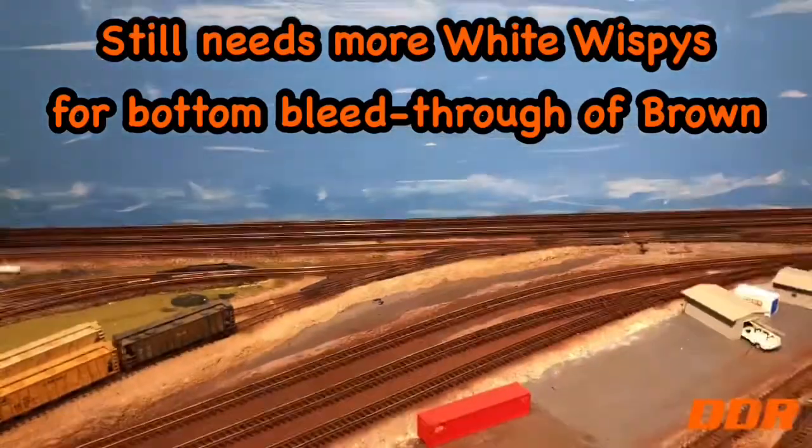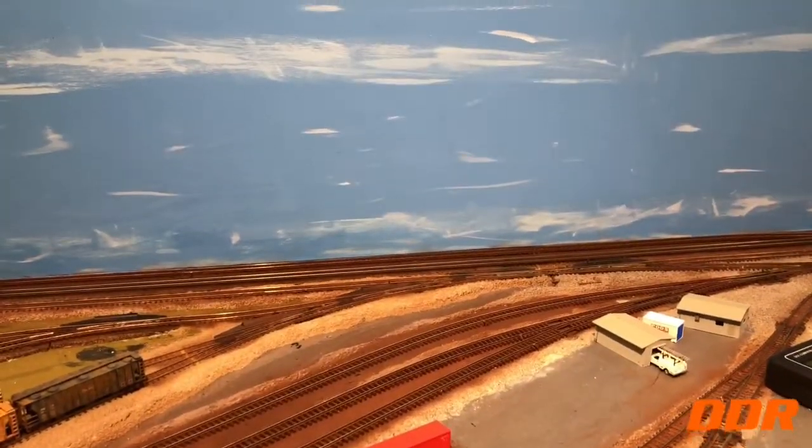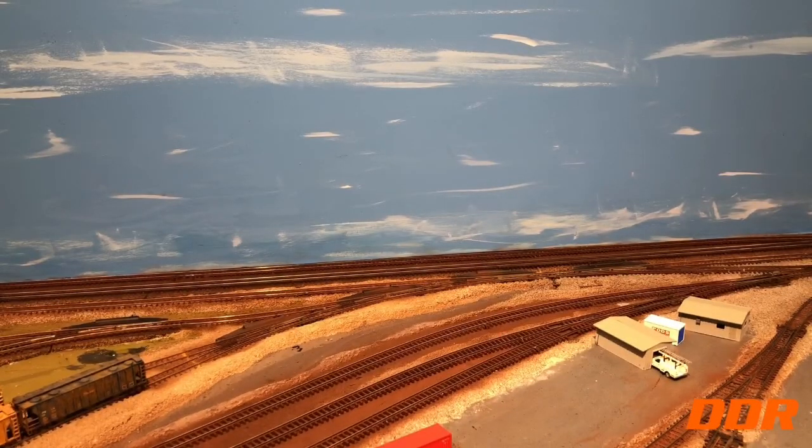We're going to do some run-bys, put everything back in place where it was. I've been having fun moving trains — I had to move them out of the way to solder, then I had to move them the reverse way to do the painting. Just having fun doing that.